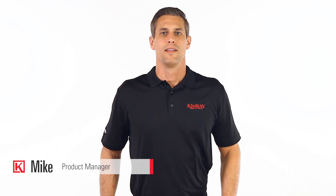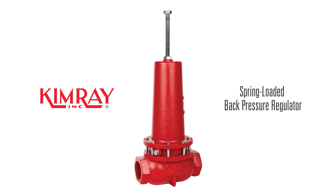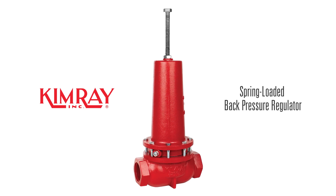Hi, I'm Mike with Kimray. The spring-loaded back pressure regulator is a dependable, easy-to-operate solution for holding back pressure in an oil and gas vessel.